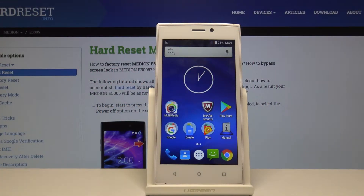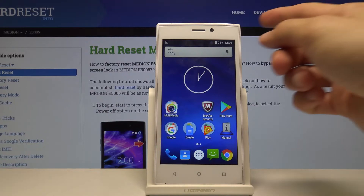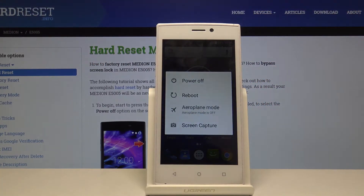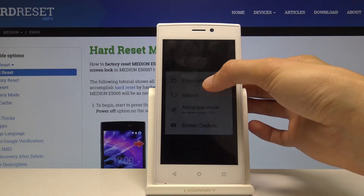Welcome. My name is Miriam E5005 and today I will show you how to boot the device into safe mode. To get started, you want to hold the power key, and once you see the boot options, you want to hold power off.